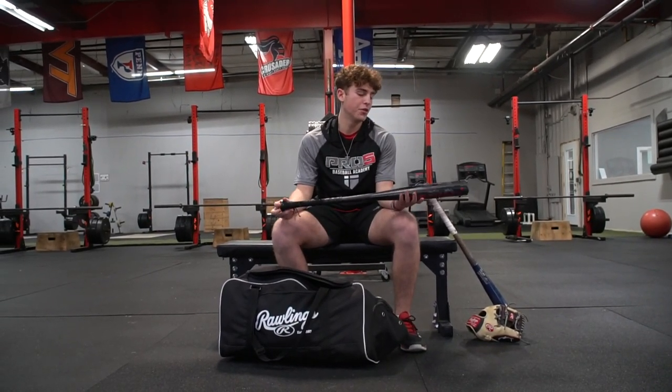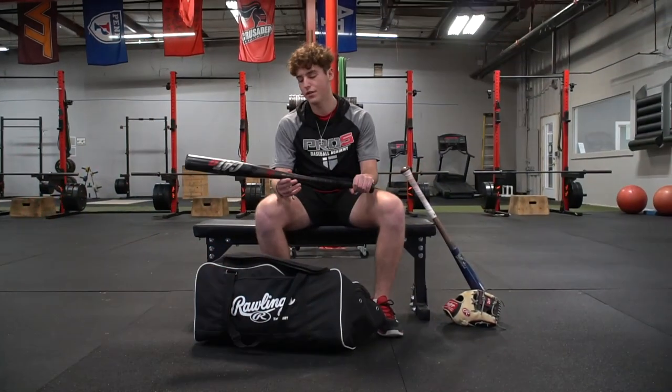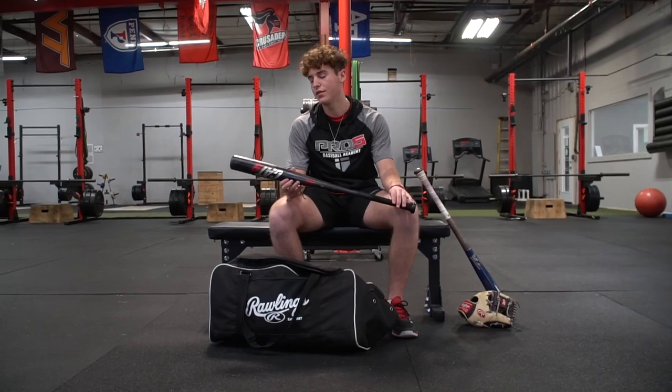Next I got my Marucci Cat 9. It's a nice aluminum bat. It's very balanced — that's why I like it. It's got a lot of wear in it and it's still got pretty good pop.